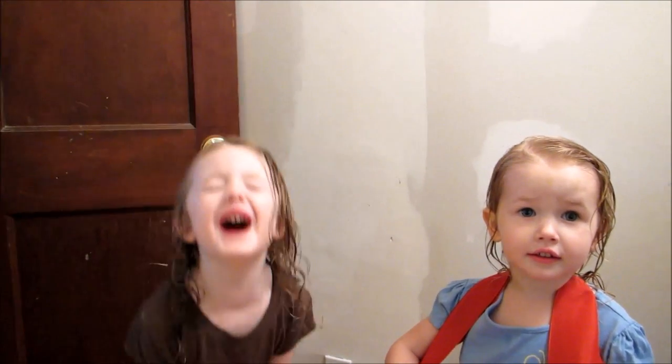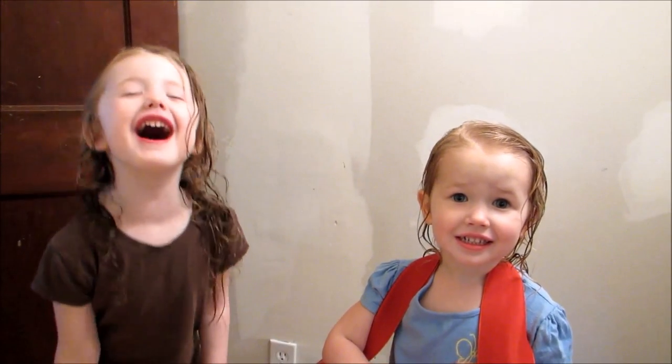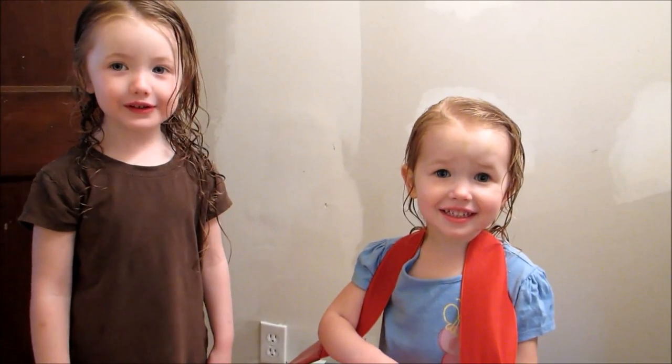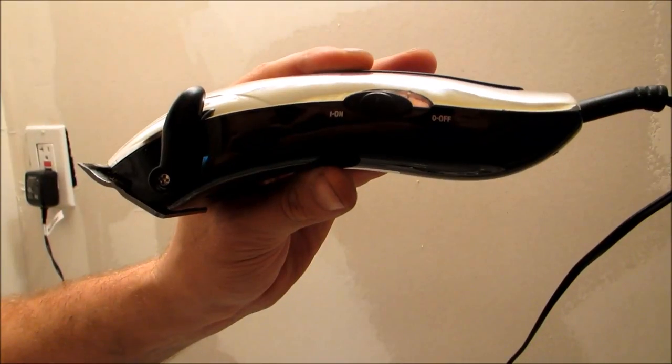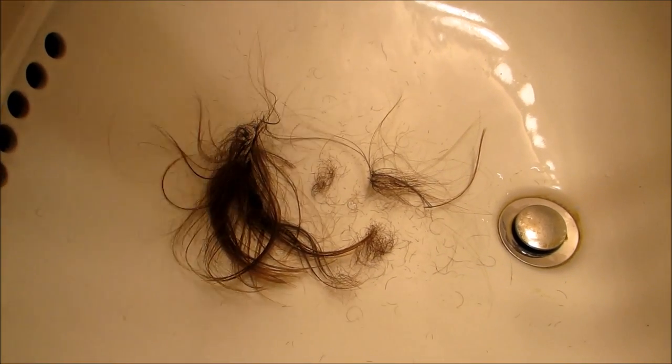Should Daddy shave his beard? No! You think I should shave my beard? No! Should I do it? No! Yes! Ivy thinks I should, and Micah says no. Alright, this is the moment you've all been waiting for — want to see what I really and truly look like? Here we go. And now you know what a clean-shaven Sammy looks like.